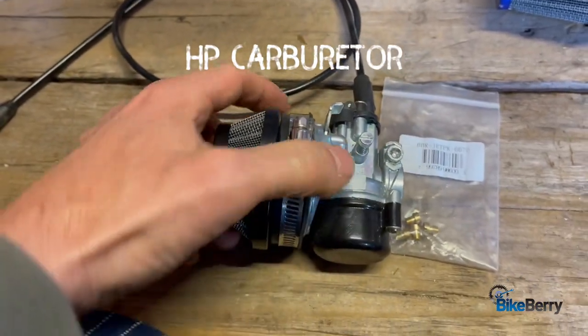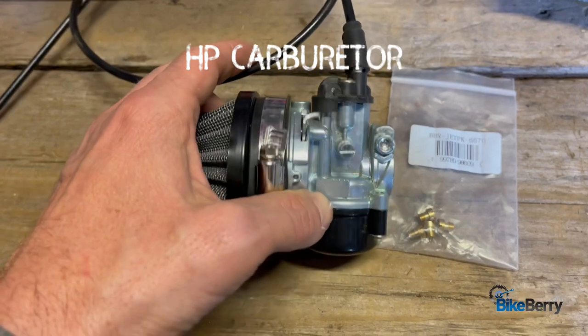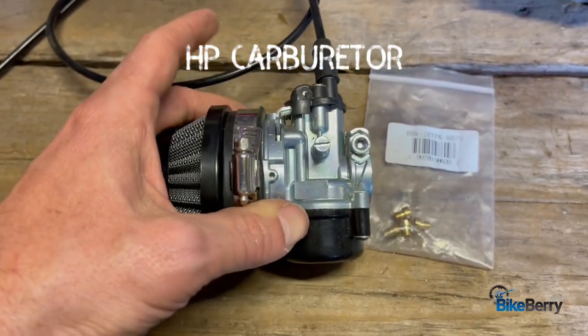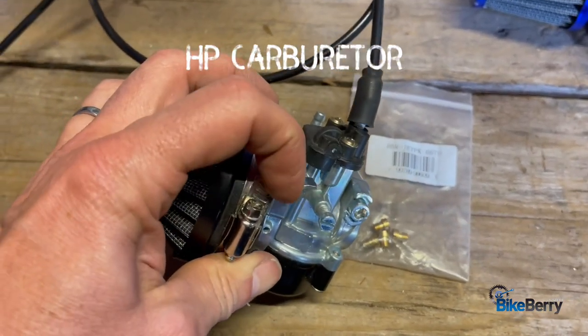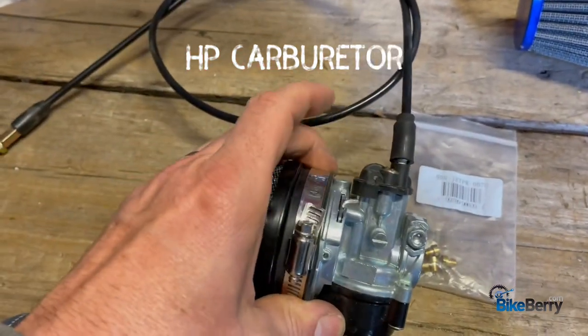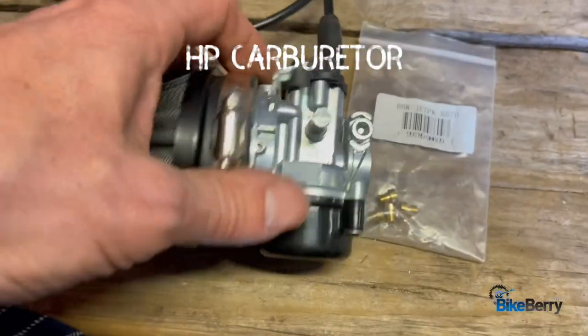Next up is the HP carb. When I first was asking about these, a lot of people were like, oh, these aren't so great. So I thought, well, I'm just going to try it out for myself. And you know what? I love it. I think it's a great carburetor. I love the automatic choke where you push this down and then you roll back the throttle and it pops wide open — you're good to go. You don't have to reach down and deal with it.